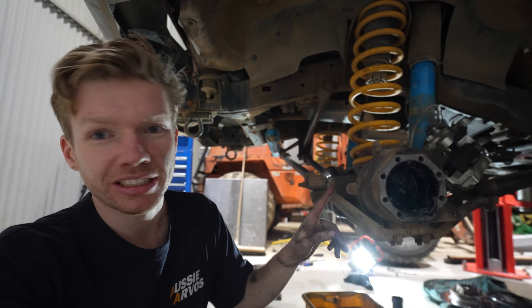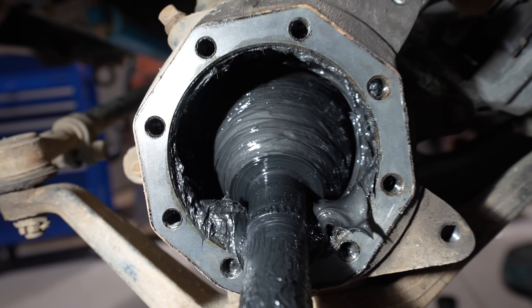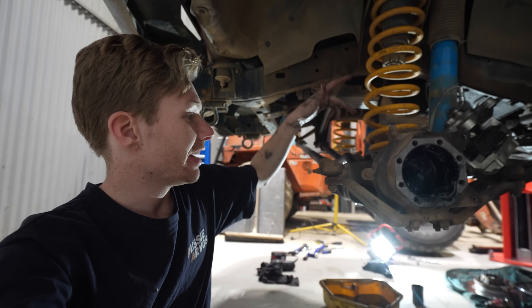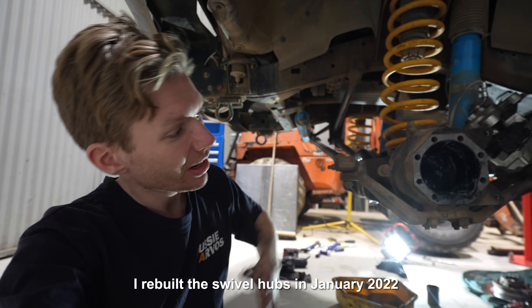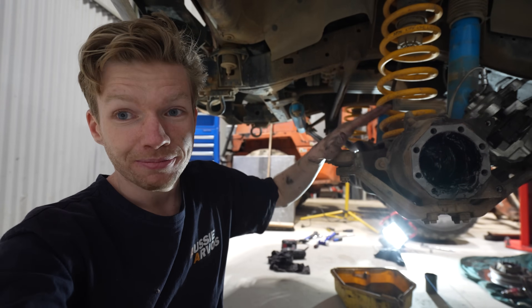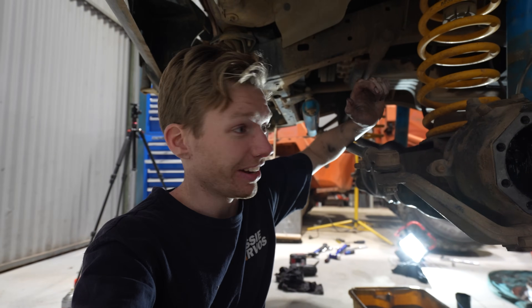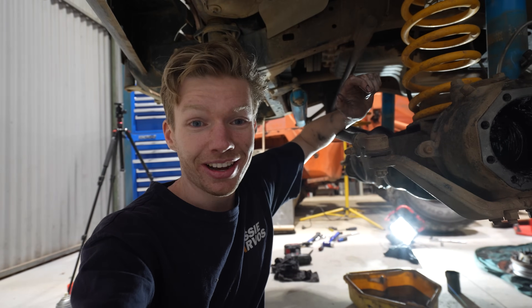Really good to see there's plenty of moly grease still left in the actual swivel hub itself, so we know that the interaction seal has been working, it was pushed in correctly, and there's no oil leaking through - which is awesome. Our next step is to tackle the diff itself. We're going to take off the front tail shaft, pull off the back face of the diff, and out with that will come the centre.